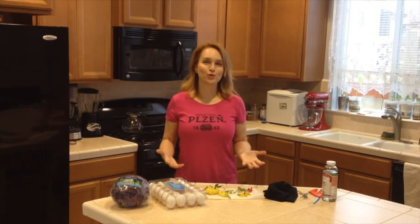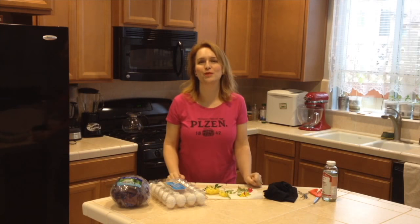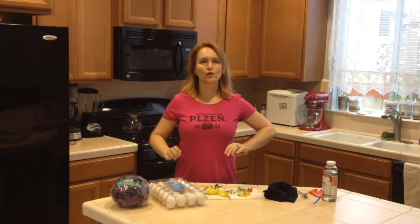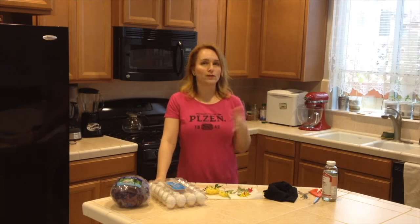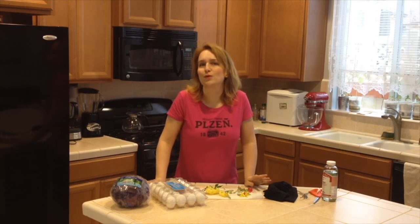Hello everyone! I'm glad you joined because today I will show you how to dye Easter eggs all natural and they will look beautiful. Growing up my grandma would always dye them in onion skins, so we would collect lots of onion skins — I already made a video, so if you haven't seen it go check it out. They turn out amazing, they are orange color and they are just beautiful.